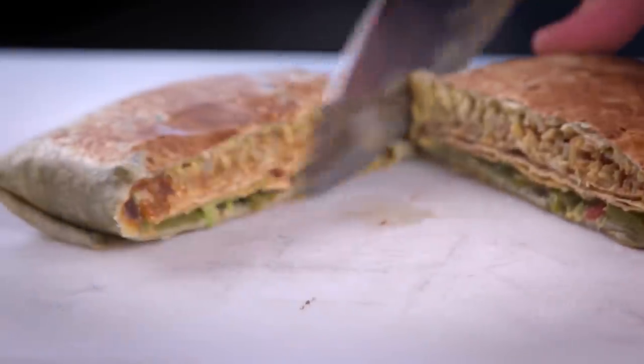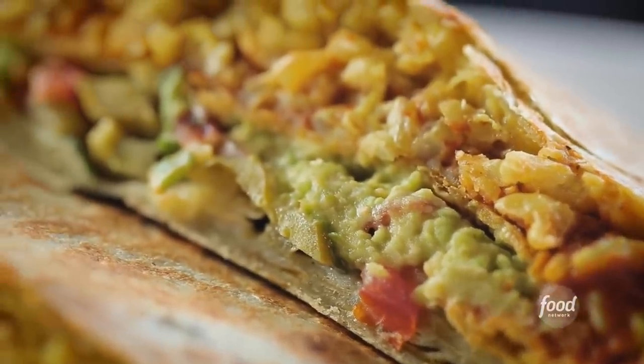So I'm here in Burlington, Vermont, to check out a joint where this guy's getting such acclaim, people are saying that he should be the driver of the vegan bus of Flavortown.